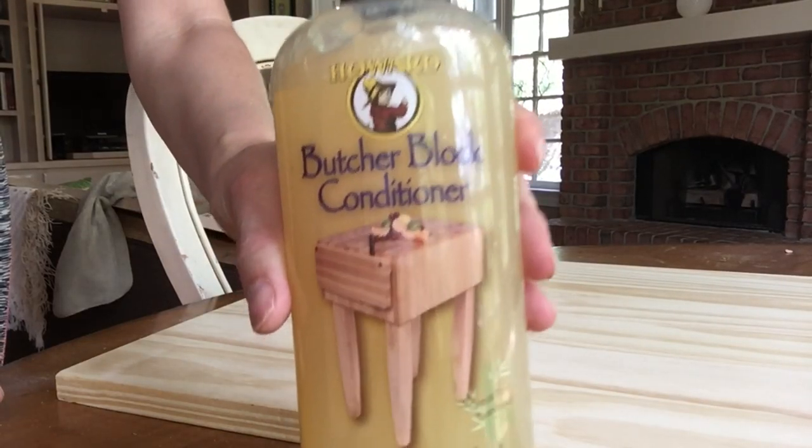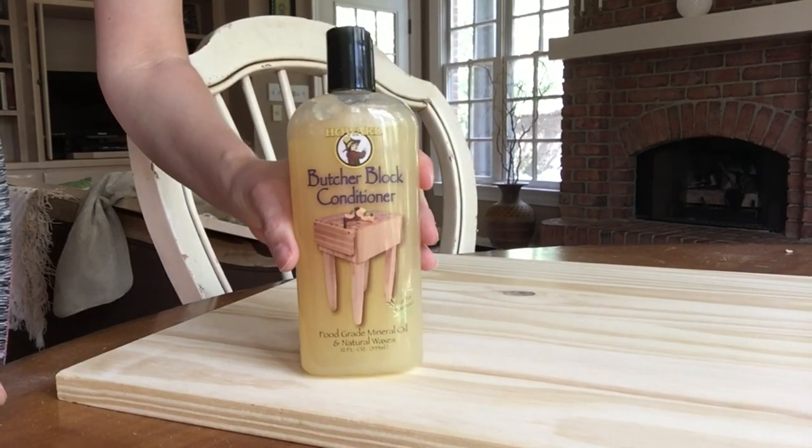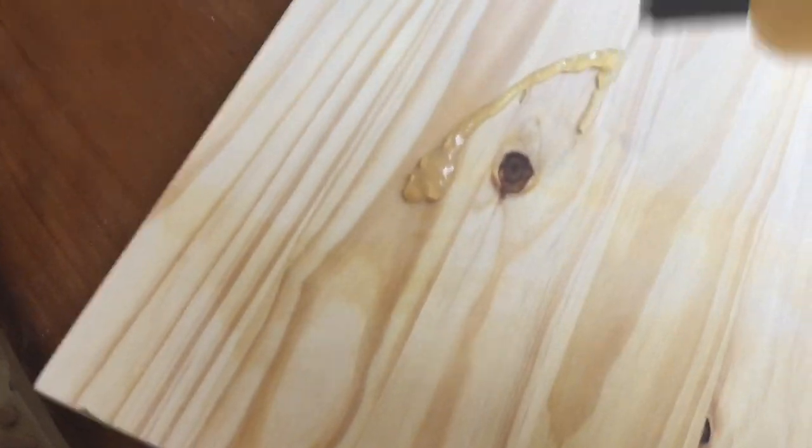Treat well with butcher block conditioner, beeswax, or walnut oil. Apply three to four coats with a 20-minute soaking period between each coat.